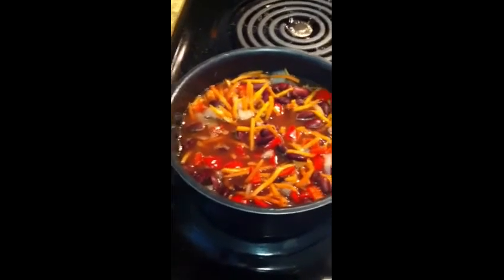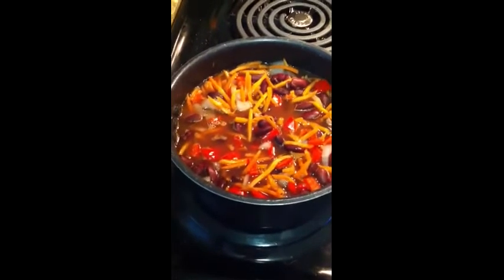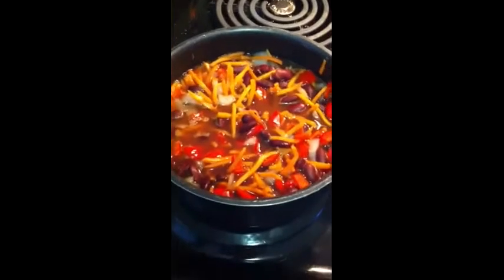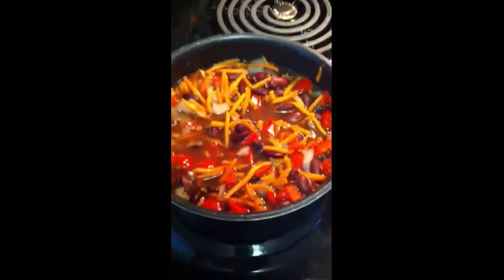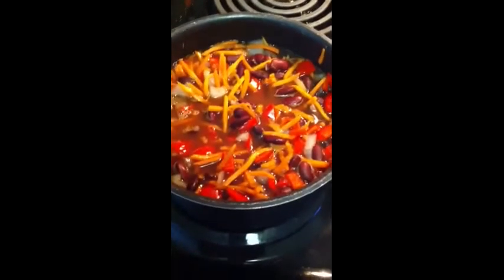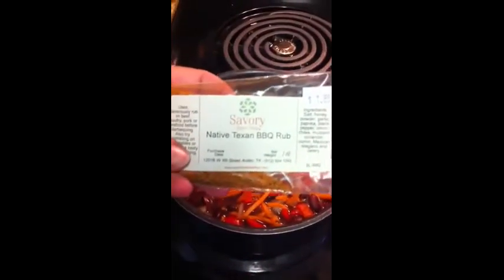We have a can of kidney beans — which I actually made fresh — so I've got 16 ounces of kidney beans. If you remember way back when I soaked the kidney beans, I actually cooked some of them and put them in the freezer to hold on to for a later date. I also have half a cup of onions, one red pepper chopped up, a cup of carrots, and the Texas barbecue rub seasoning from Savory Spices — $1.85!